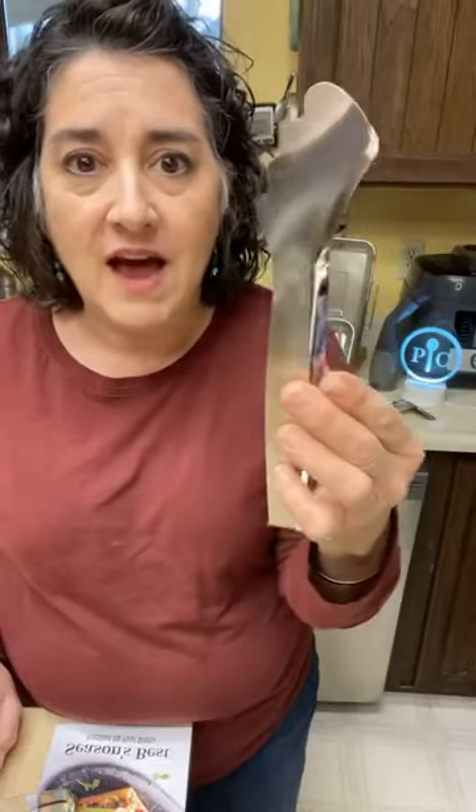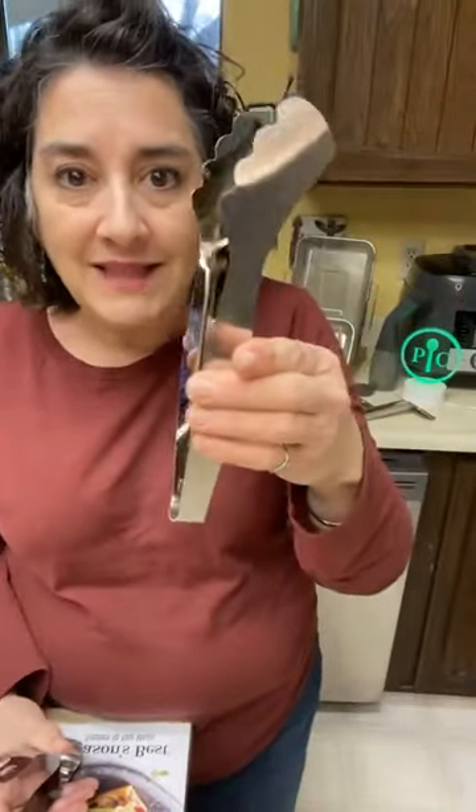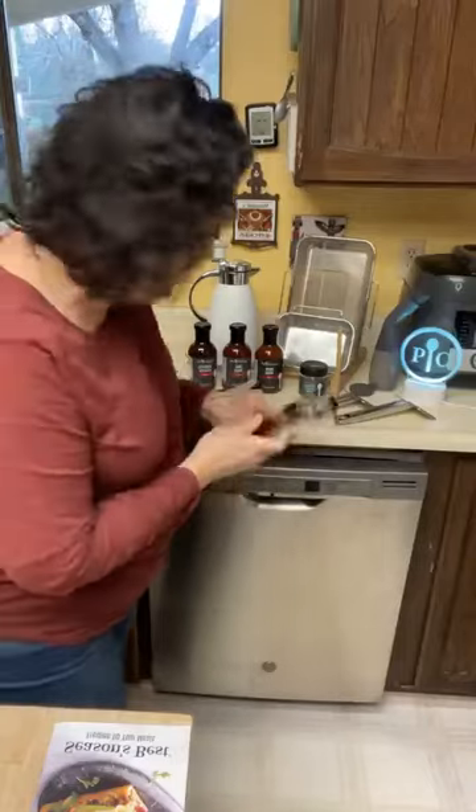The larger tong has a scalloped edge that will help grab things — perfect for burgers, chicken legs, or chicken thighs. It could even work for lettuce. If you've seen my videos, you know I love a home salad bar, so this smaller one will be my lettuce tongs and the larger one my toppings tongs for cherry tomatoes, cucumbers — I'm in love with these and I can't believe I have to wait to pull them out of the box.